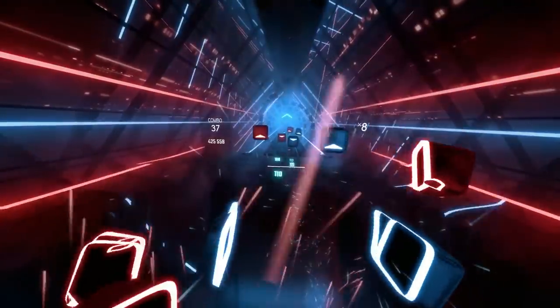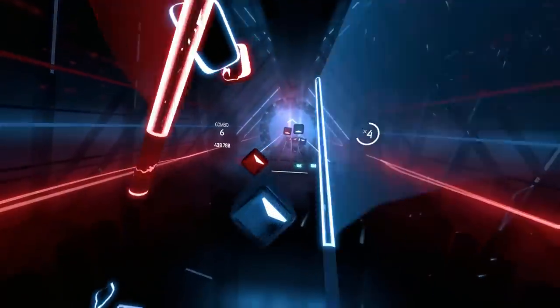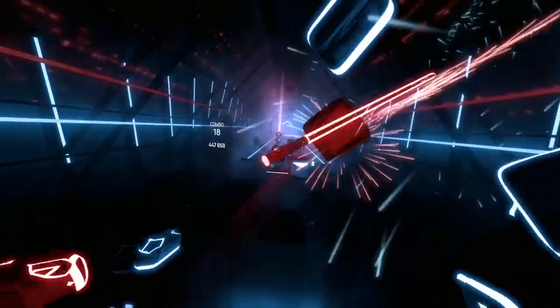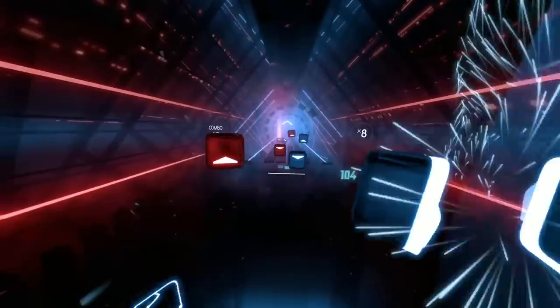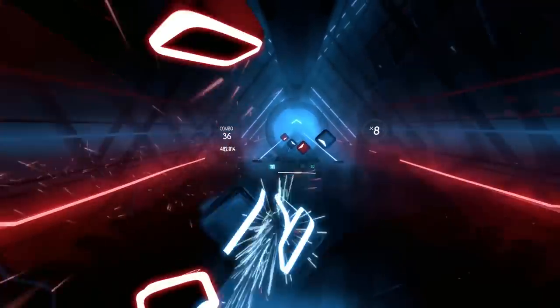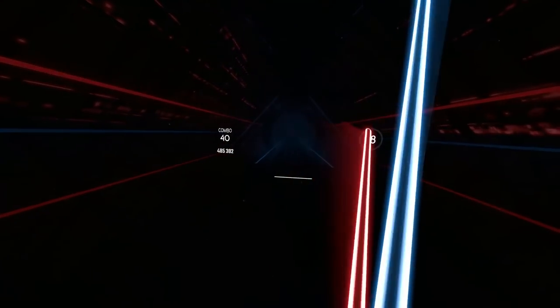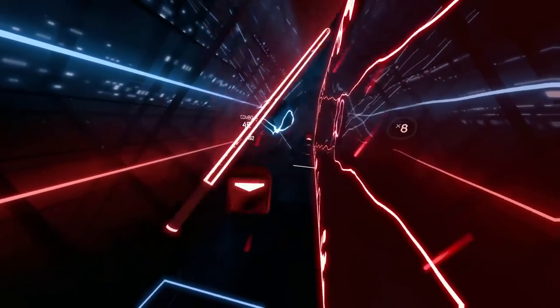I also tried Beat Saber in 144Hz mode. You can feel how smooth it gets, but I was surprised it wasn't more noticeable. My main monitor is 144Hz and I can easily tell the difference between that and 60 frames per second, but going from 90 to 144Hz wasn't as large a jump. I don't think this will be a killer feature, but it's definitely a nice bonus for those with a really beefy graphics card.